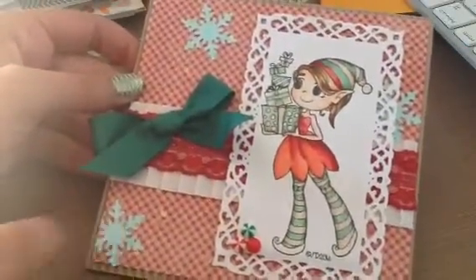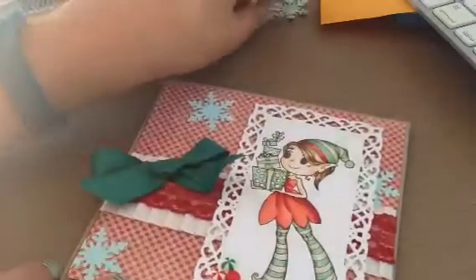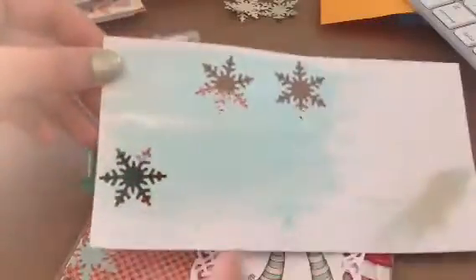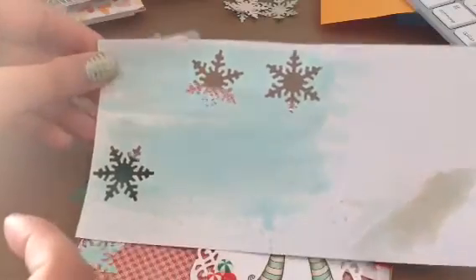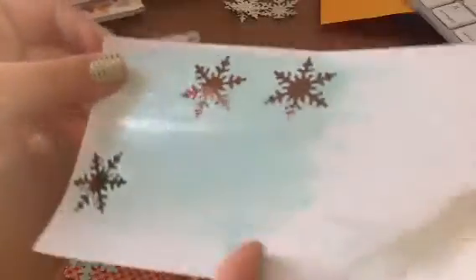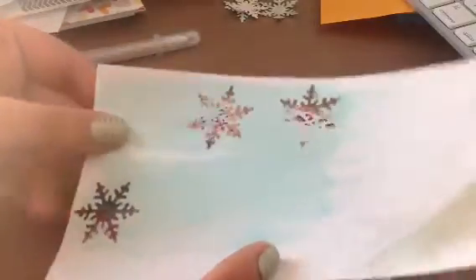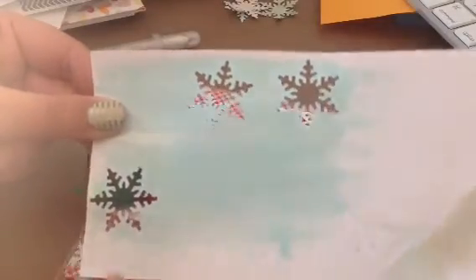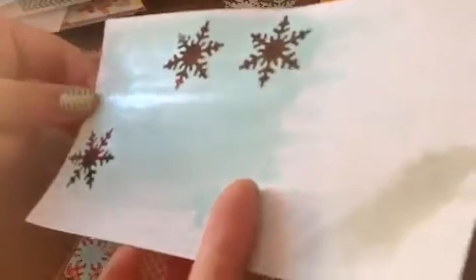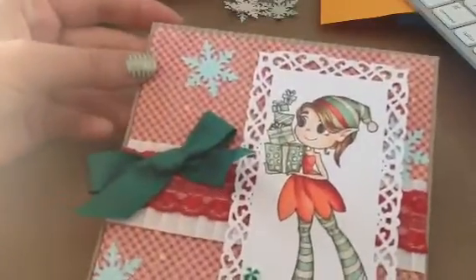For the snowflakes, I used my Martha Stewart Snowflake Punch. First I colored this paper — it was this one actually. I used some more Lindy's, but it wasn't a Stardust, it was just a flat Fabio. I kind of sprayed it a little bit and then brushed it out just to cover that paper without saturating it too much. Then I used some of my Perfect Pearls, put some down and brushed it all across so it gives it this shine. Then I punched out some of these snowflakes with the Martha Stewart Snowflake Punch.